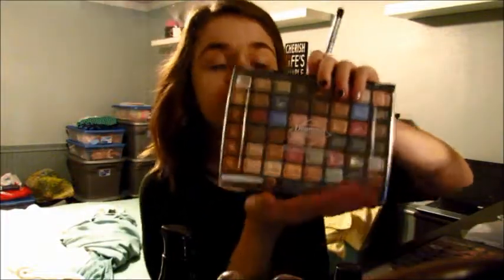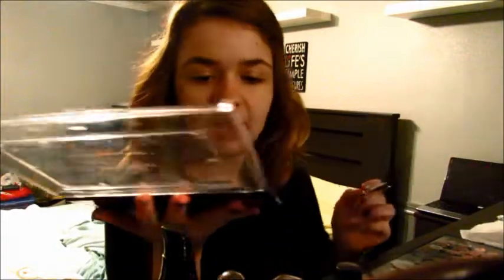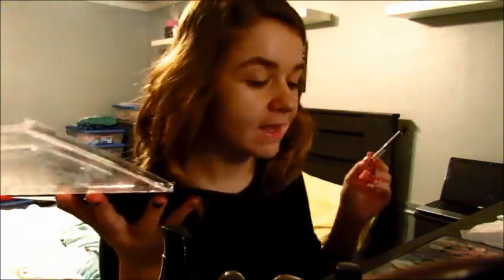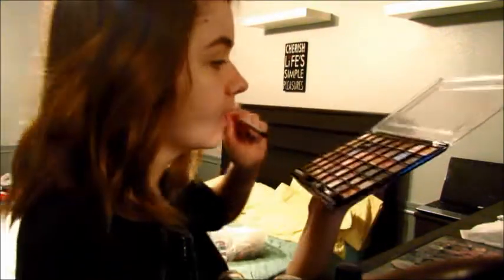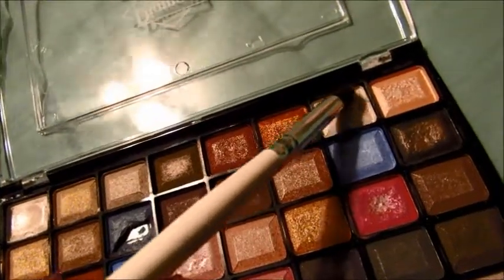We are going to take my Diamond Cosmetics palette — this was the first palette I actually used when I started doing makeup, so this is kind of how I learned. I haven't used it in a while but it has some really good colors. I feel like it actually has better colors than my simple white palette sometimes. I'm going to take this color up here, which is like a silvery white, and we're going to put that all over our eyelid.